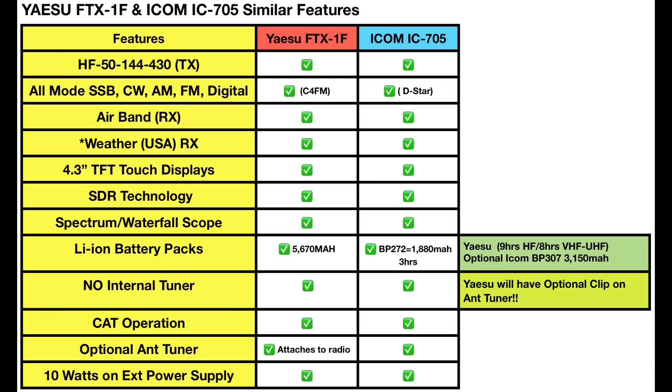On the ICOM side, the IC-705 comes with a BP-272 battery, which is 1,880 milliamp hours, good for about three hours according to ICOM. But they do have the optional BP-307 battery, which is 3,150 milliamp hours for extended run times.